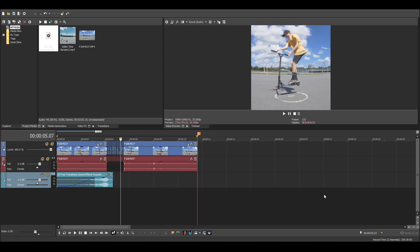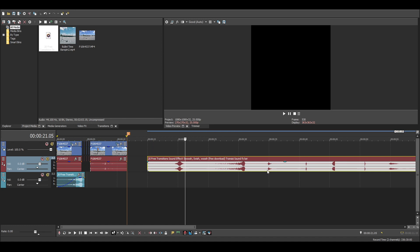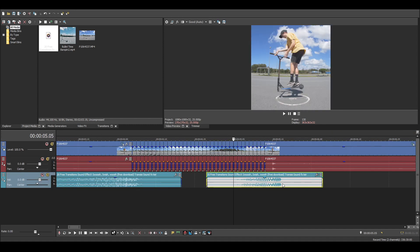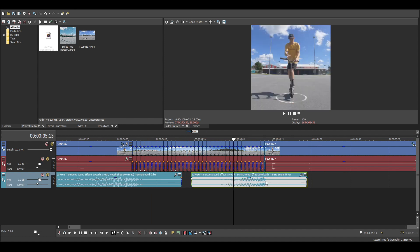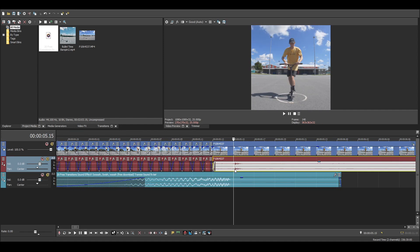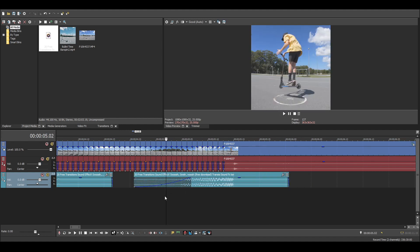Now we need a sound effect to take us out of it. I'm going to use that one. So, the exact same thing but in the opposite way — we're going to line up the end of this transition sound with the start of the end clip. We're going to give it a bit of a smooth transition in, and that should be good to go. I'm going to line up the sound of me landing, which you can see by the sound wave pattern, with the end of this transition audio. That's better — much cleaner.